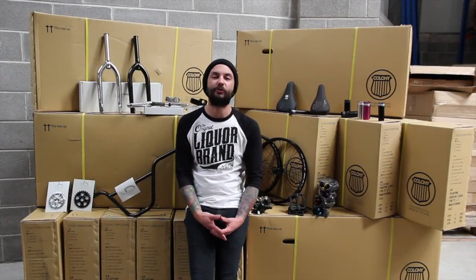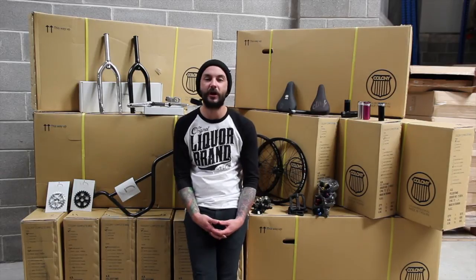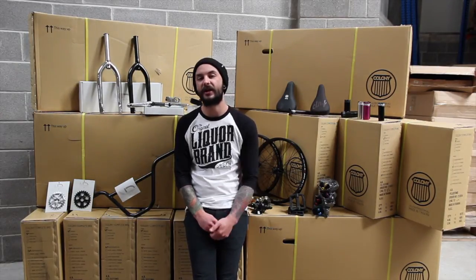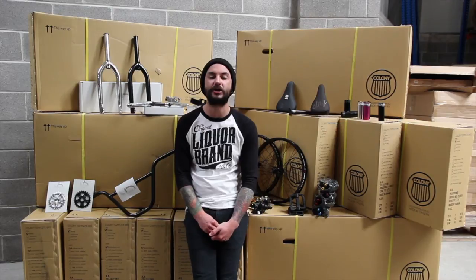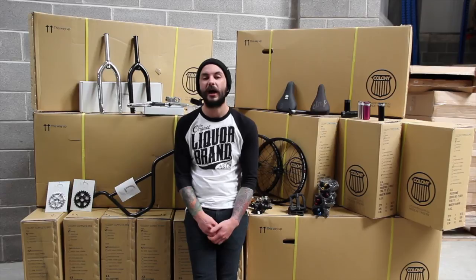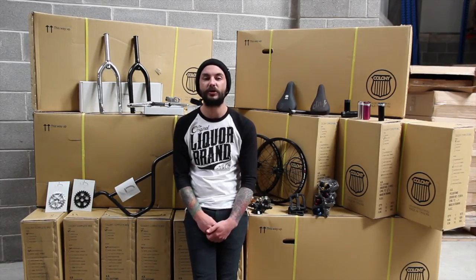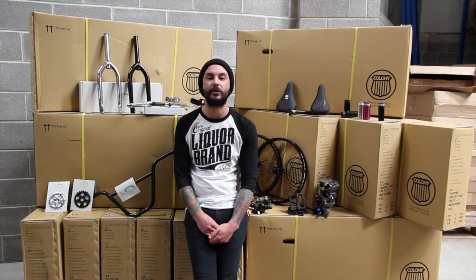That wraps up the Division and Colony product review. I hope my picks have given you guys an insight into each brand — the full range in all colors and sizes is on the website for you to look at right now. Big shout out to Clint and all the guys over at Colony HQ in Australia — products are looking really good this year. As usual, if there's anything you want to see me review next, drop a comment in the box below or send us an email and we'll see what we can do.